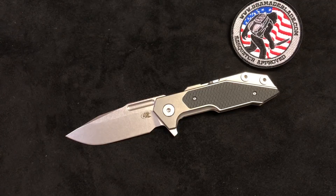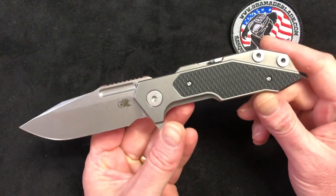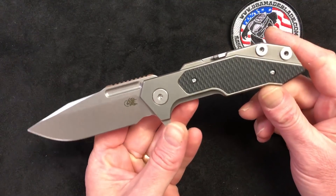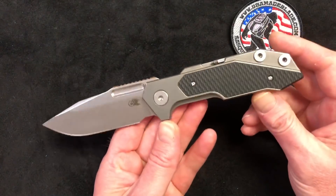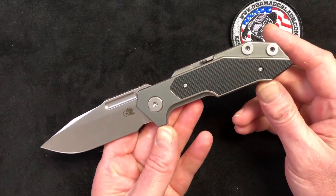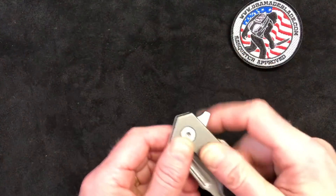Hey folks, it's Woody here at USMA Blade, coming to you from the shop today to talk about the Hinderer Full Track. This beast is finally back in stock and we are very excited about it. This is a knife that just kind of set the internet on fire and set the knife world on fire when it was first introduced at Blade Show last year.